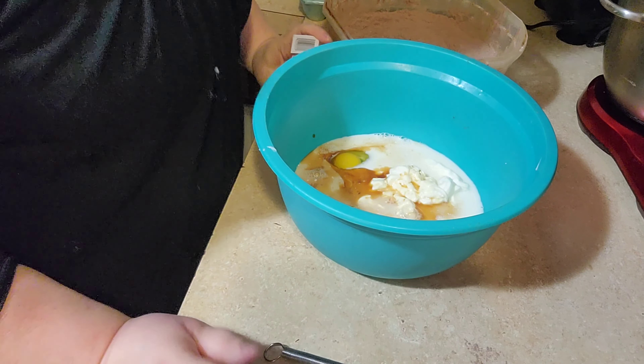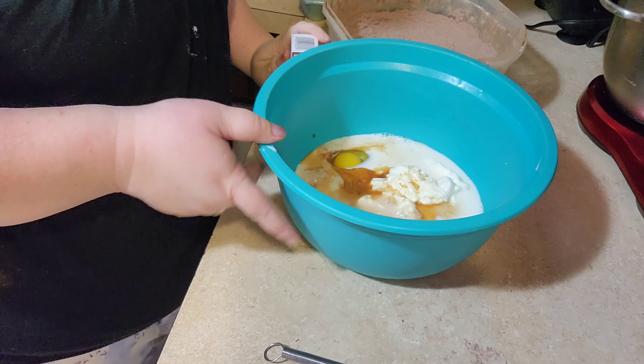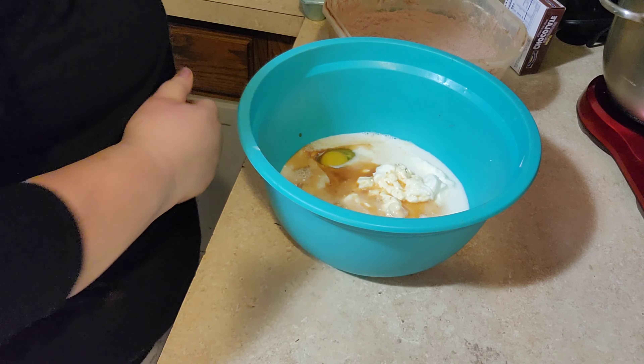I was going to put coffee in the cake, but all we had was chocolate mint, so I didn't want the cake to taste minty. We also need one cup of vegetable oil.